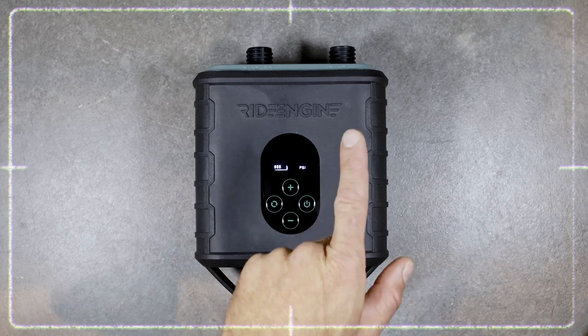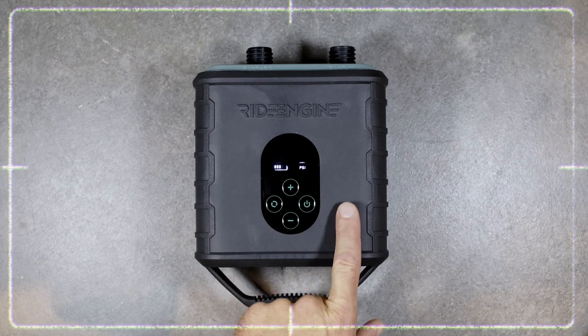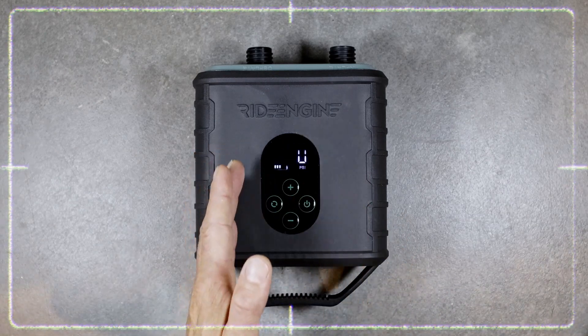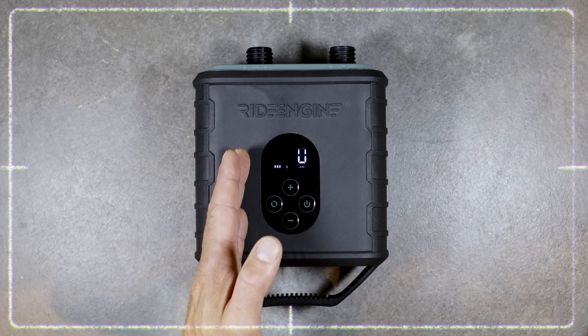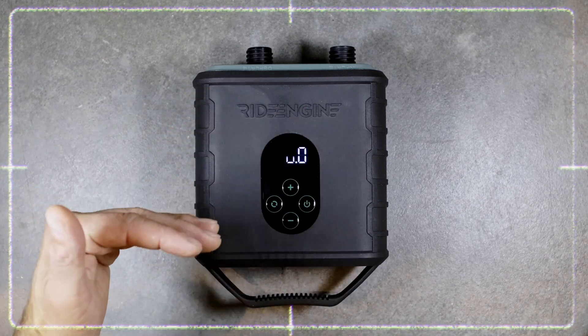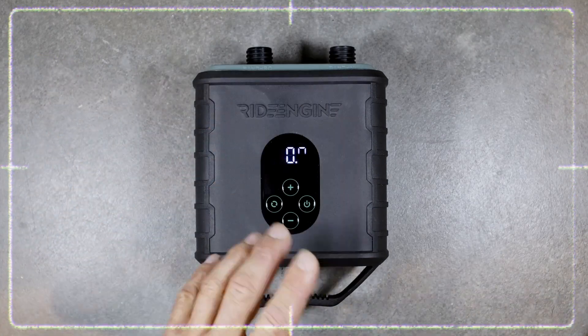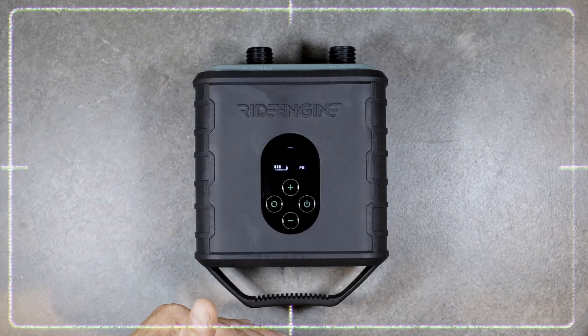Now you heard the sound — it was the sound of the high speed, low PSI motor, which means this motor will work from zero to one PSI. Then it will switch to the stage two motor, which is a low rate, high pressure motor, and this one will bring the pressure all the way to your max PSI for your inflation. When you're done, the pump will stop and turn off by itself.